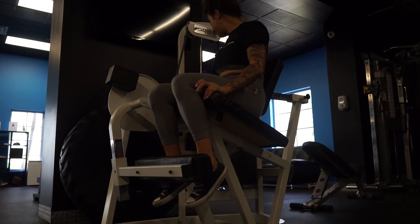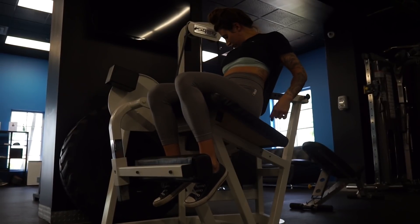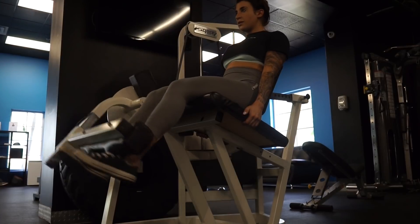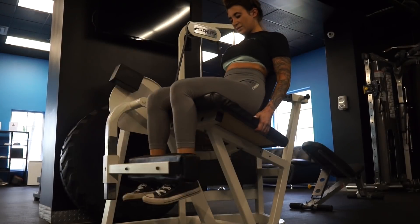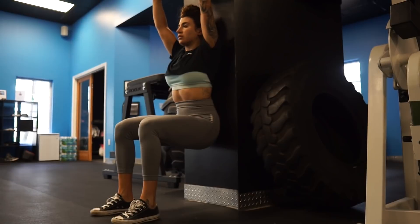For this next superset we're going to start on the leg extension machine — you're going to do 15 to 20 reps, so it is higher volume. If you need to reduce your weight that is totally okay; I'd rather you get the reps in than go super heavy. When you set up the machine, make sure your knee is in conjunction with the joint on the side — that's how you get the best bang for your buck. Then move straight into wall sits for 30 seconds to one minute.